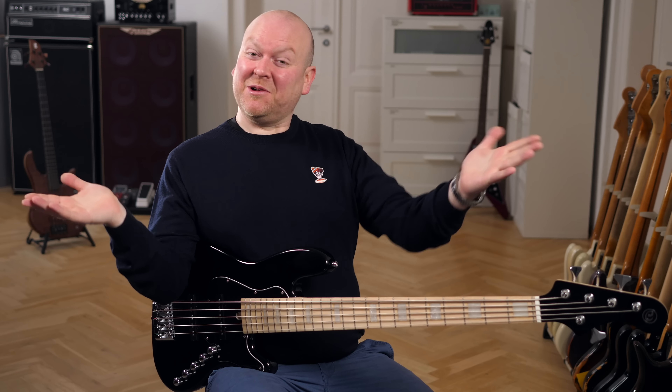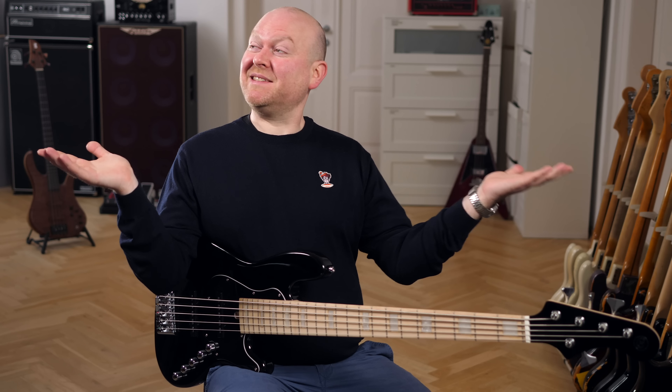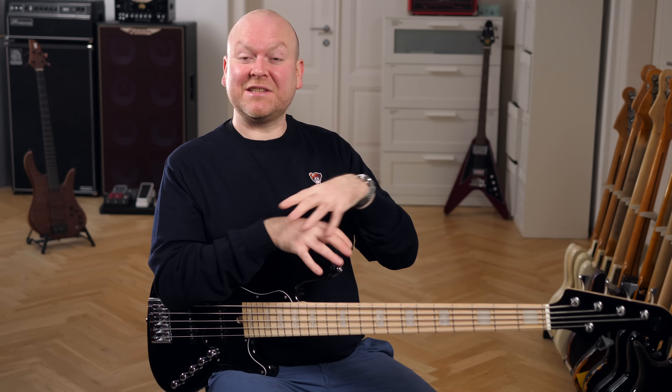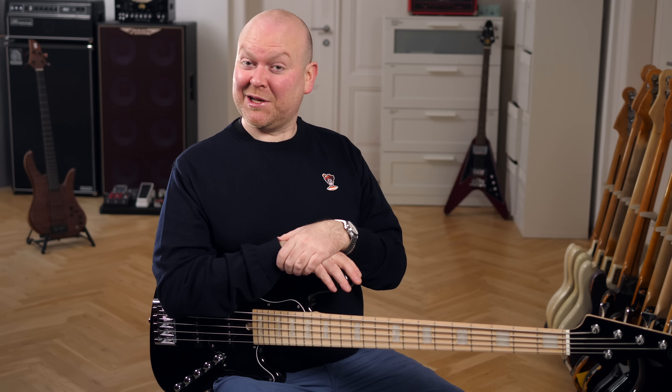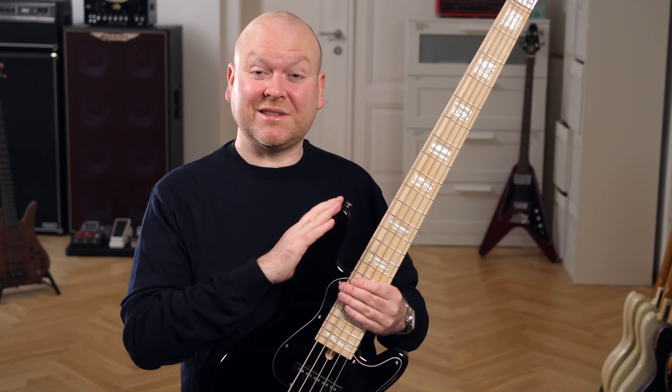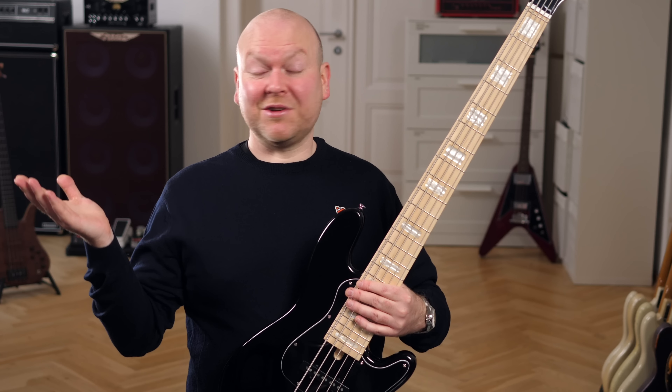Hi, loveliest people of the internet, welcome to my little bass dungeon called Bass The World. My name is Gregor Fries, and on this black NJ-S5 we have my buddy Lars Lehmann today. This bass is a collaboration between Master Luthier Rob Erich and Chord Guitars, the kings of affordable quality instruments.